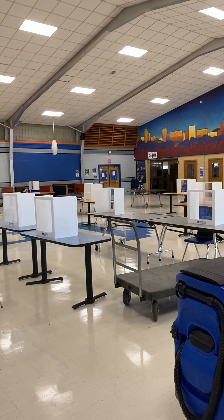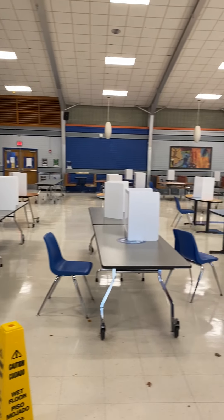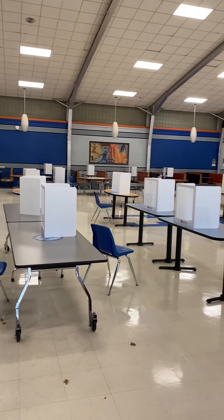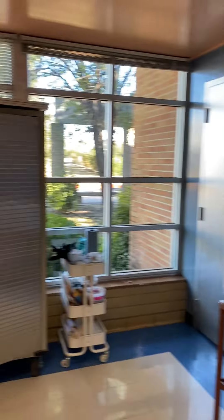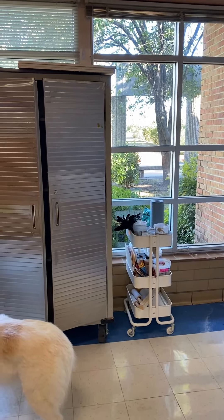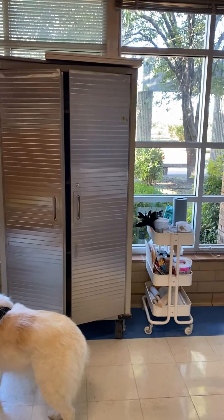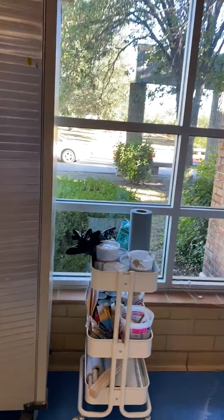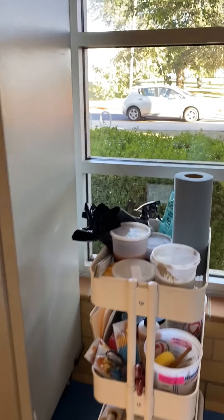You're in the cafeteria for ceramics class. You've gotten an assigned seat over here by the windows, closest to the garbage cans. Right here is the ceramic sculpture shelf and the ceramic sculpture tool caddy. If you can, please bring your own tools so we avoid touching each other's tools, but these are here in case you need them.